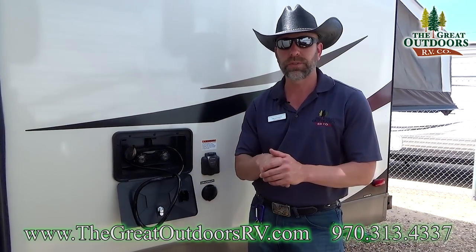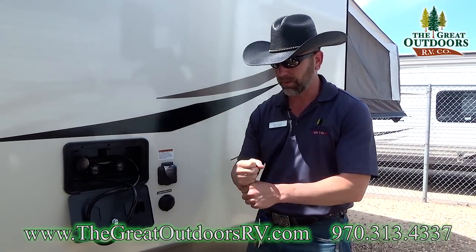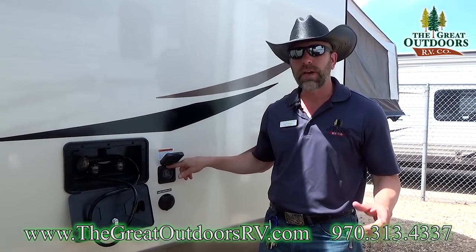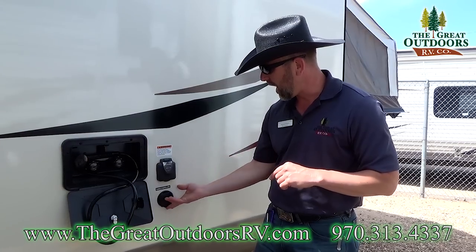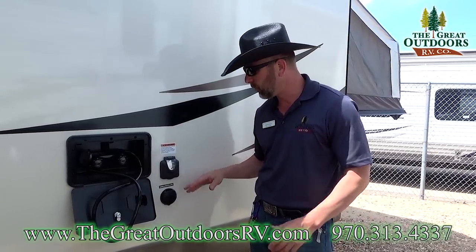This one also has a black tank flush, which is a really cool system that'll help you clean out your black tank. You just connect a hose to it with a water pressure reducing valve and let the system clean itself out — it eliminates having to drag a hose inside the coach. You also have 30-amp service with a ducted air conditioner on board.